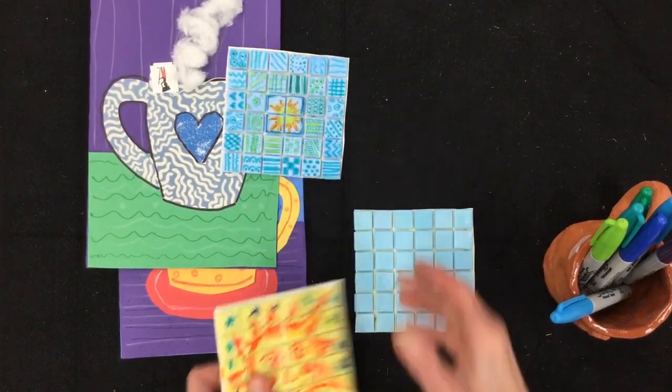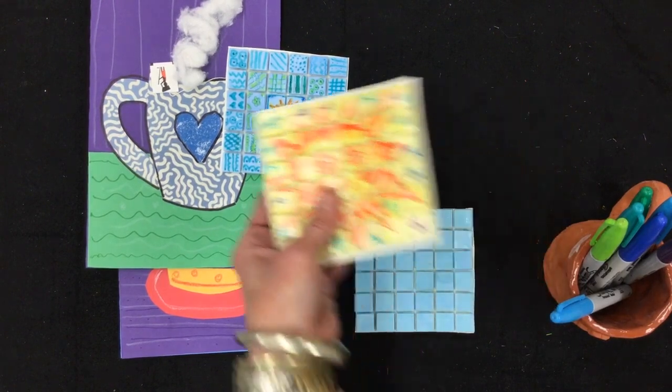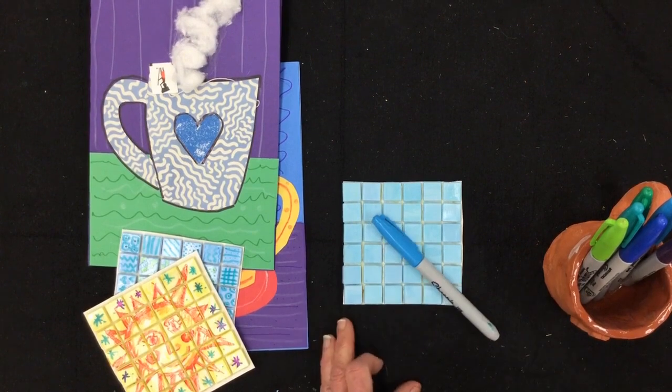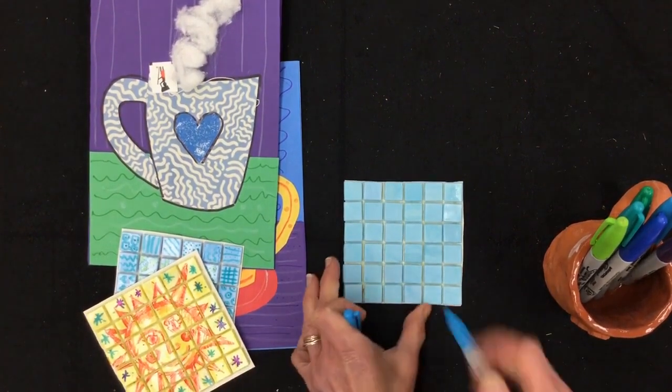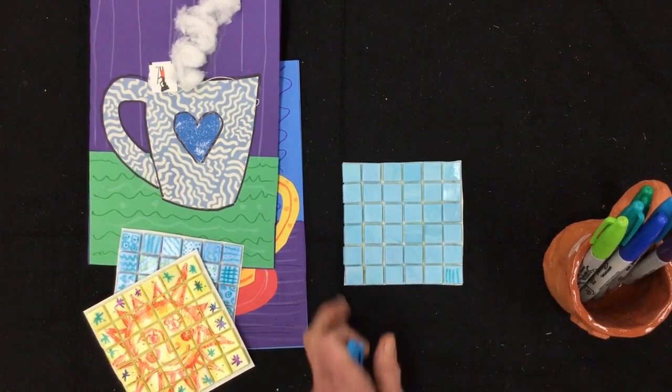If you'd like to do a bigger one, it's a little tricky — you have to do a little hop over — but they're both nice. So think about the colors that go with your tile and just start decorating. Stay tuned and I'll show you how it's done.